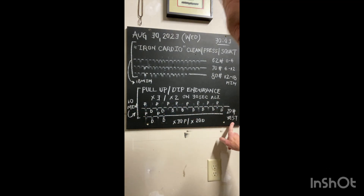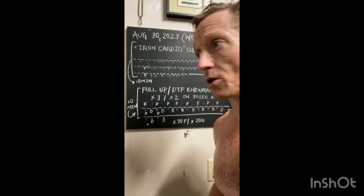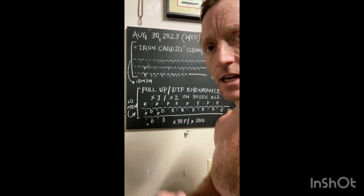I used a 20-pound vest for today to increase that challenge and increase that stimulus. All right, enough from Minneapolis. Hope everyone's staying strong, hope everyone's enjoying the process. If something doesn't make sense, let me know. Stay strong, folks.